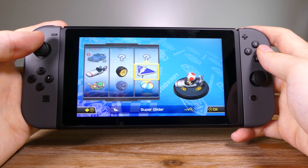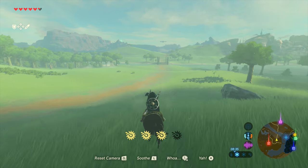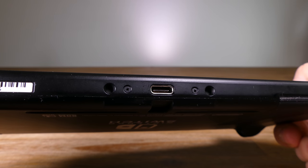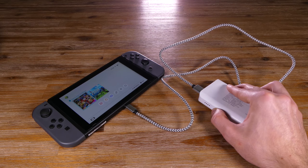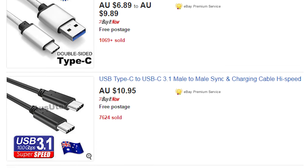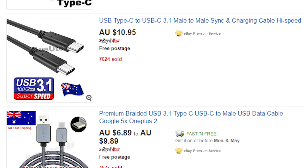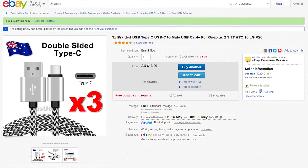Battery life has been pretty consistent as well. I've gotten around 2.5 to 3 hours off of a single charge playing Zelda on the go. Since the console uses a USB-C connector for docking as well as charging, you can easily use it while connected to a portable battery bank if you wish. I'd highly recommend buying a USB Type-C to Type-A cable for this reason — they're pretty cheap if you want to get one on eBay. I'll link you to some I bought in the description below.